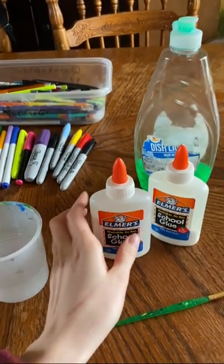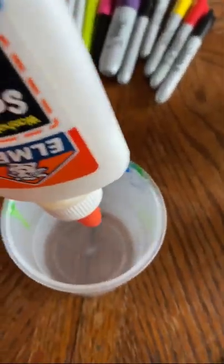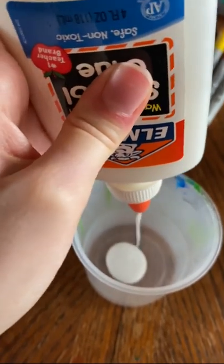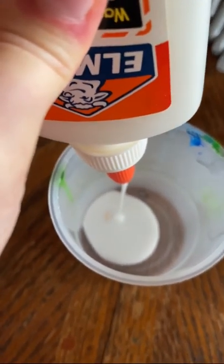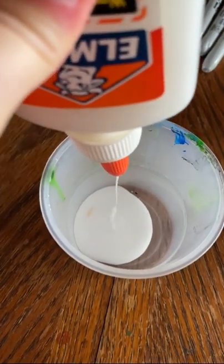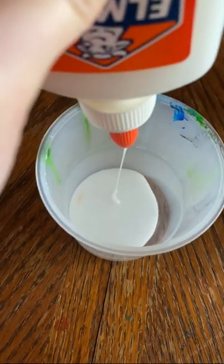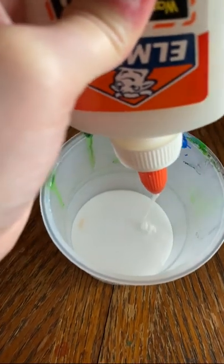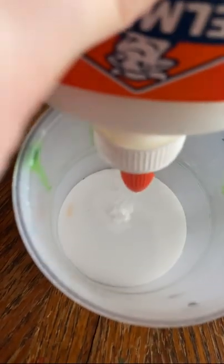Now let's get started on the craft itself. The first thing you're going to want to grab is your glue — we're going to be putting in about two tablespoons. I chose to just eyeball it, but please feel free to measure it out if that works best for you. You want to make sure that you're using Elmer's glue, school glue, or white glue — anything like that — but you don't want to be using super glue, crazy glue, or any glue in that family, because that's not right for this project.